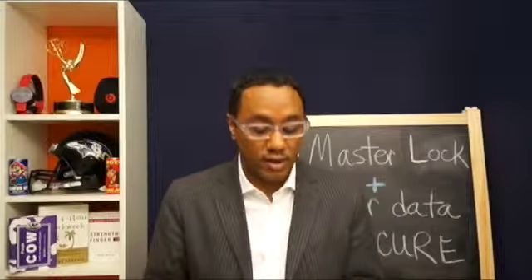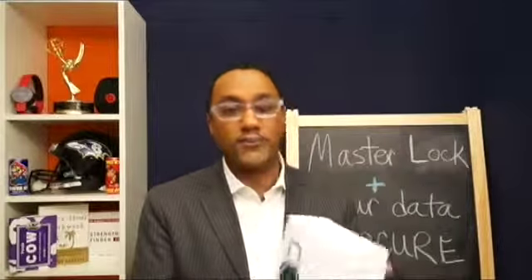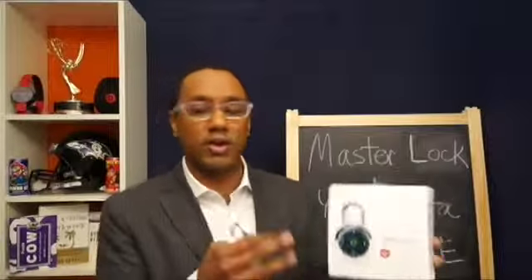The third tip is physical products. Masterlock has a ton of physical products. I love this one — it's an electronic dial combo lock. It's one of my favorites because you can store multiple codes into this, not just one code, but multiple codes. It's really cool.